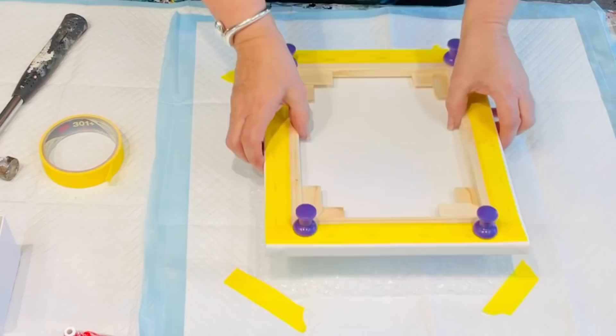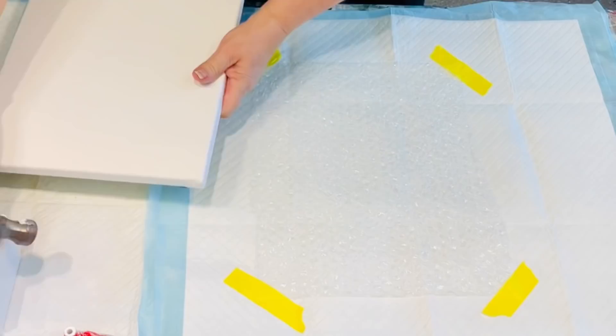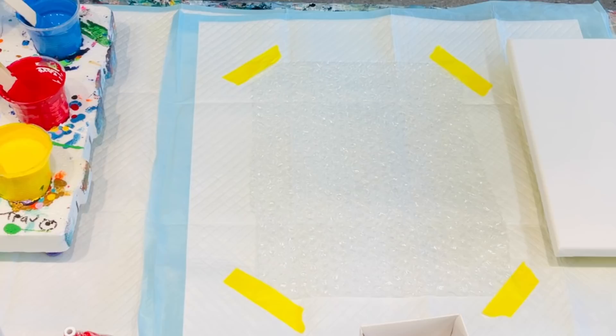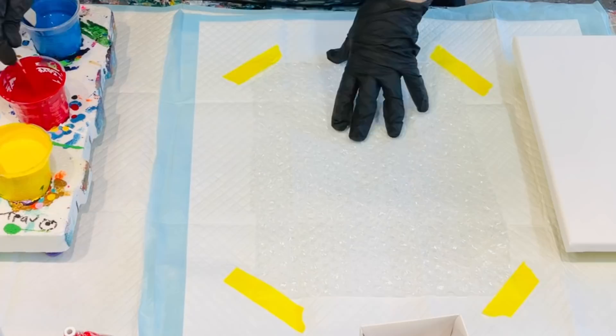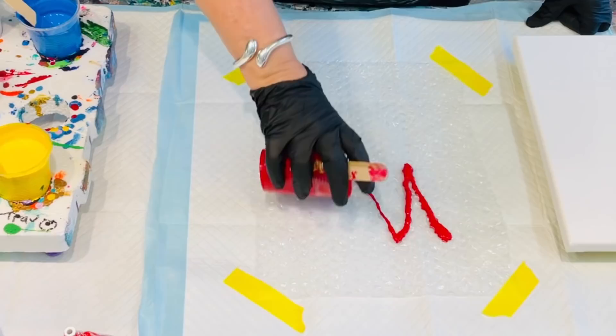I'm all ready to do my dip. I've got my paint set up — I'll leave that over there for now. I've got my YouBeaut colours made up. With a dip, I found that if you leave your paints just slightly thicker than you normally would, the dip doesn't go muddy — if they're too runny the dip goes muddy.